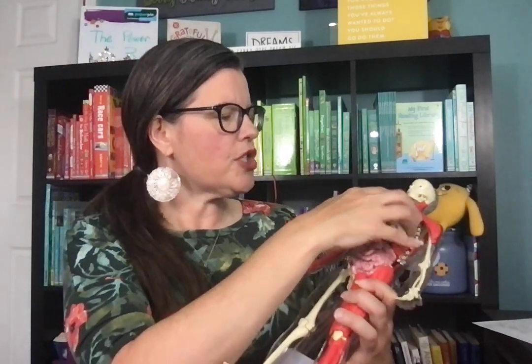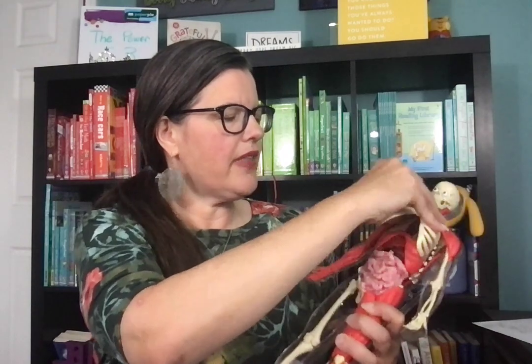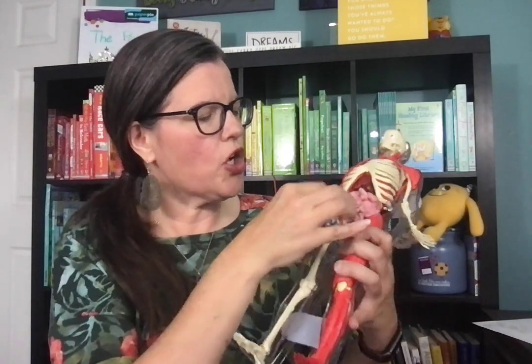Just like the regular squishy human body, the organs do come out and they are — I don't want to break his ribs, I'm just going to lift him — they are squishy. They're all in there.